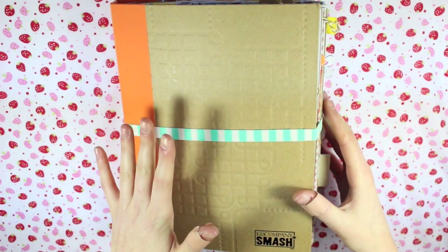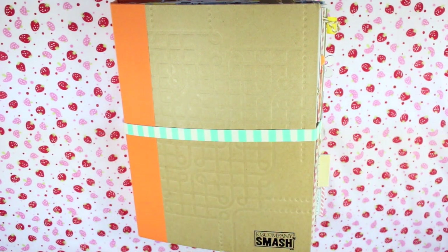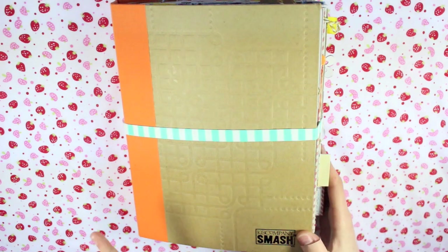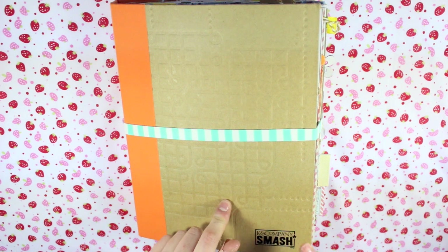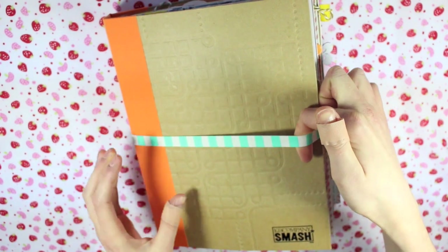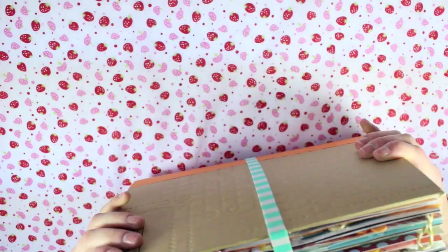Today I'm going to be going through my finished Smashbook. It's kind of finished - there are a few odd pages I could probably add to, but it's pretty much done. I've got another Smashbook out to start but I won't be doing any more Smashbook session videos in this one. The elastic band I have around it is from Hema and it's just stopping it from becoming too massive sitting on my desk. As you can see it is quite full.